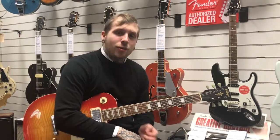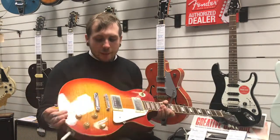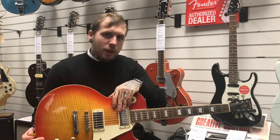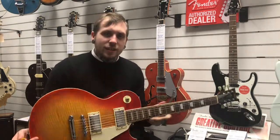Hi, my name's Andy. I'm from Roomies Music and today we're looking at the Vintage V100. It's an LP style of guitar. I'll walk through some of the specs. It's got a mahogany body, a maple top, a mahogany neck. It's also got Wilkinson pickups and Wilkinson machine heads. It's got a gloss finish on the body and on the neck, and this is what it sounds like.